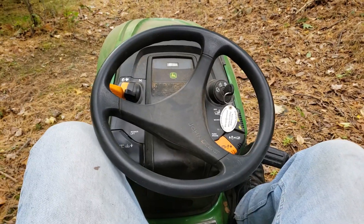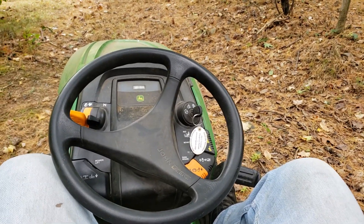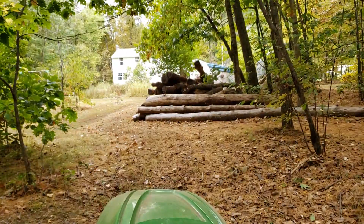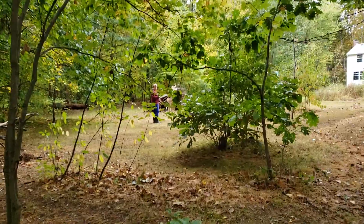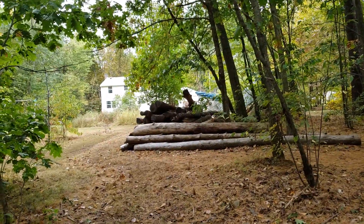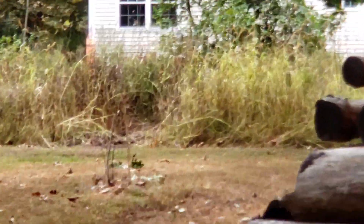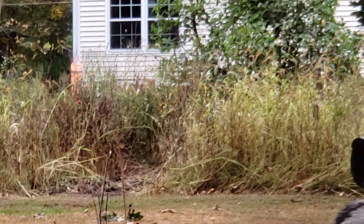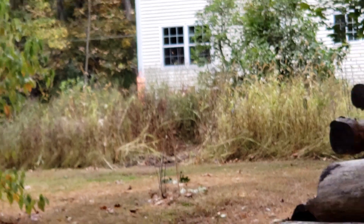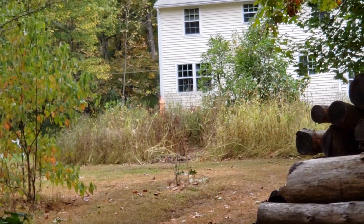Well, fall is here. It's the 6th of October. Got all these needles. My son's demanding that I cut more. A stack of logs for years now. That's the garden — it's kind of a hay field and it's got some milkweed. And apparently milkweed is good for the butterflies, so we let that grow during the summer, but it's fall now.